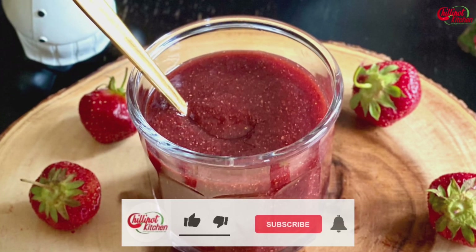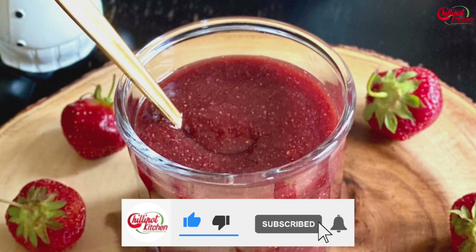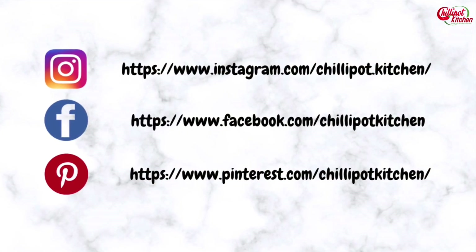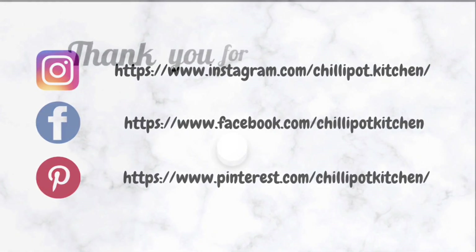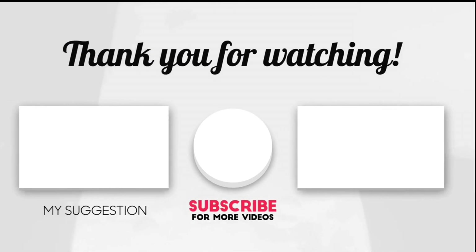Thanks for watching! If you liked the video, give a thumbs up. Do try this recipe at home and give me feedback in the comment section below. If you're new to my channel, please subscribe and follow me on Instagram and Facebook. Print the recipe on Pinterest. If you have any questions or feedback, write it in the comments and I will respond as soon as possible. See you in the next video — bye!